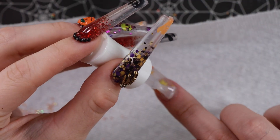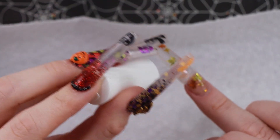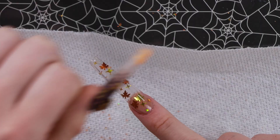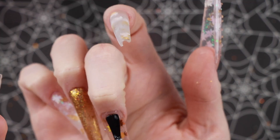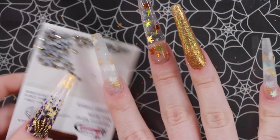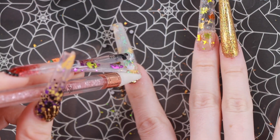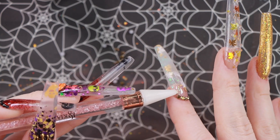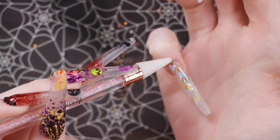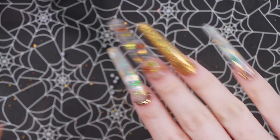We're going to do the same thing to this clear-encapsulated middle nail. Then we're just going to put a couple of these little crystal beads on top. For our last two nails, we're going to put these rhinestones. Then we just do a quick top coat and we're done, and I will show you guys the outside final shots as always.